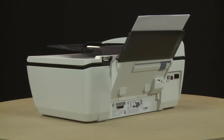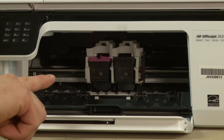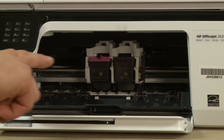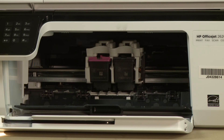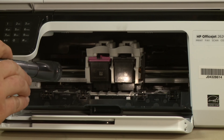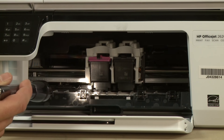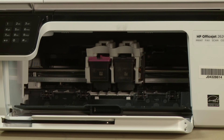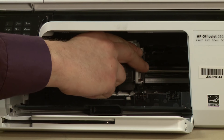Return to the front. Look inside the printer and check for obstructions around the carriage that could prevent it from moving. Use a flashlight to thoroughly search the area. Remove any obstructions that are found. Check the rollers and wheels for any torn pieces of paper that might remain inside the printer. If pieces of paper remain inside the printer, more jams are likely to occur. Reach into the cartridge access area and manually move the carriage.